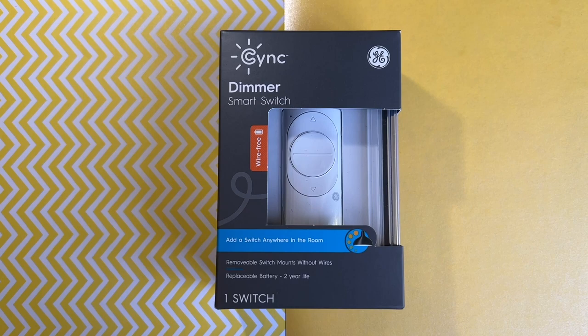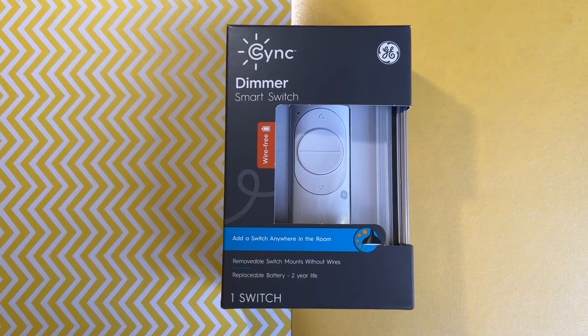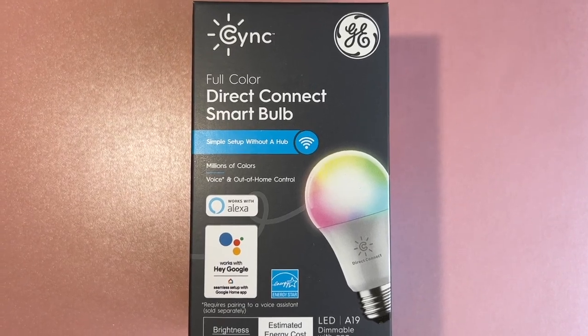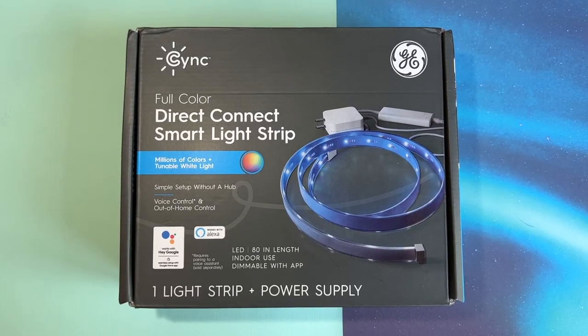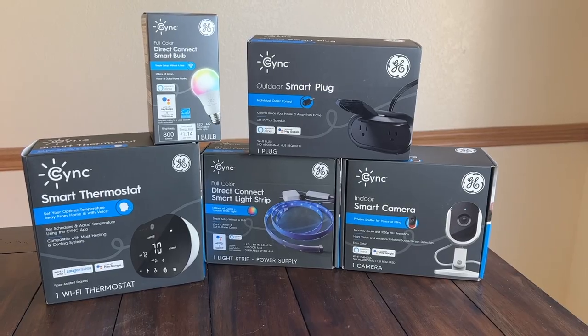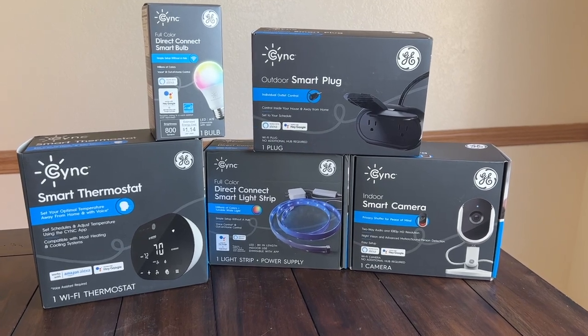In this review, I'll talk about the Cync Smart Lighting gadgets, including the Cync Wire-Free Dimmer Switch, the Smart Motion Sensor, Direct Connect Color Smart Light Bulb, the Direct Connect Light Strip, and the Outdoor Smart Plug. I also got the Cync Indoor Smart Camera and the GE Cync Thermostat — watch for those reviews on the channel soon.